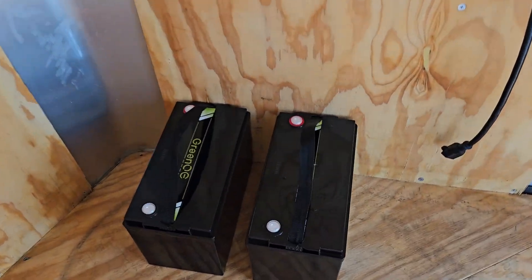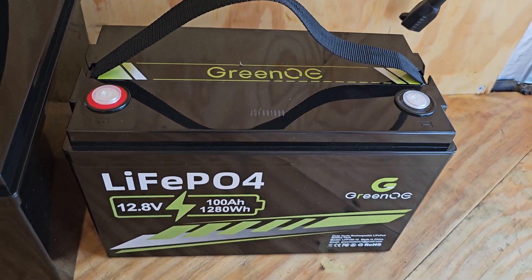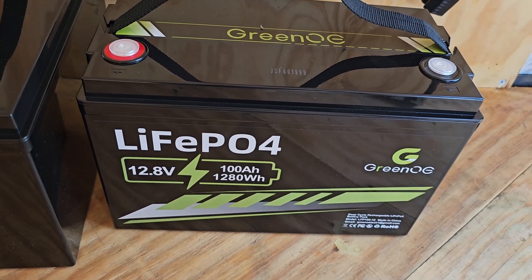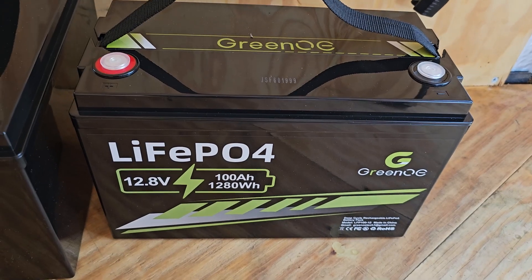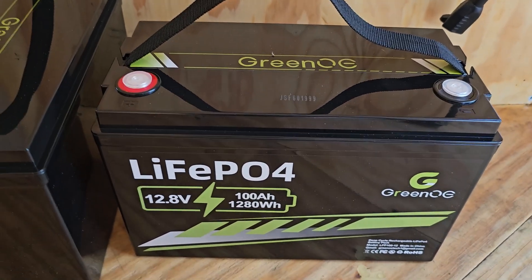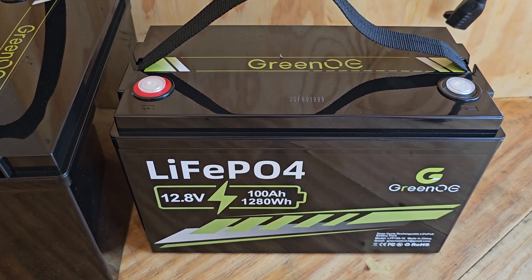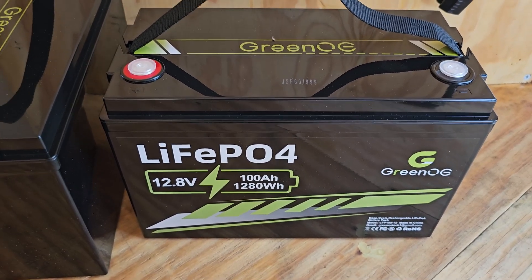Right now we've got a pair. I got these Green OE batteries. They are the lithium phosphate batteries, which are supposed to be more stable than the lithium ions. They're 100 amp hour and I got two of them. There are so many of these batteries — I did some research, finally gave up. These were price-right and had real good reviews on Amazon, so that's what I went with.